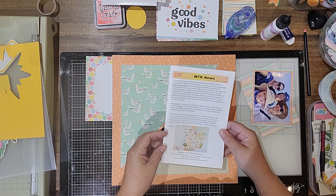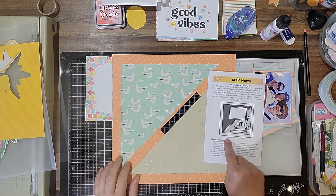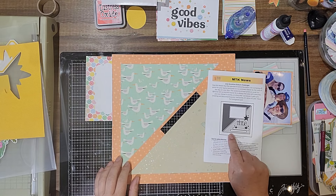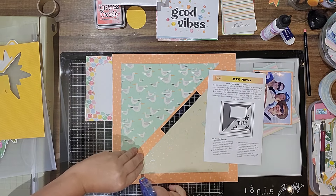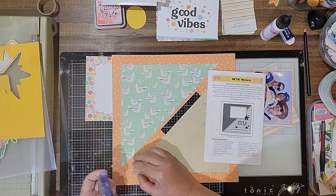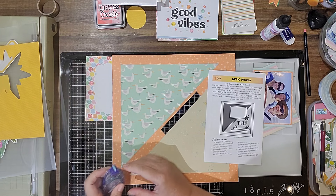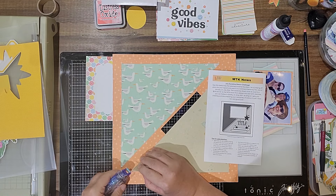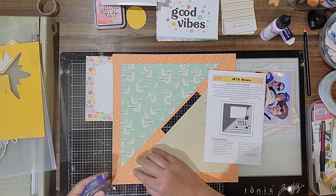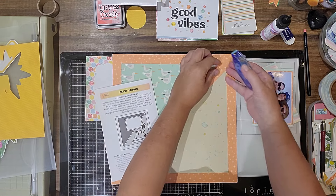I'm really discombobulated — I sat down for a minute and now I don't know what I'm talking about. So the sketch for July — the sketch challenge — if you want to participate, you just need to be a member of the Mercy Tierra Facebook group. There's a post there where you can upload your entry. She does it every month pretty consistently — I don't think she's missed a month for challenges.